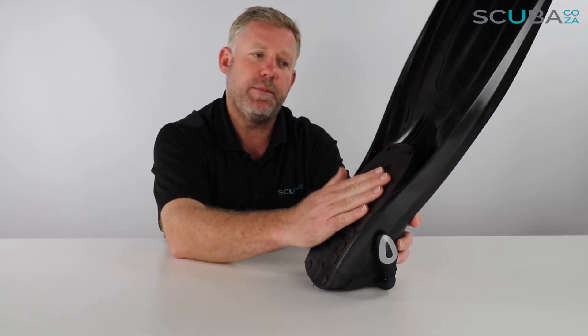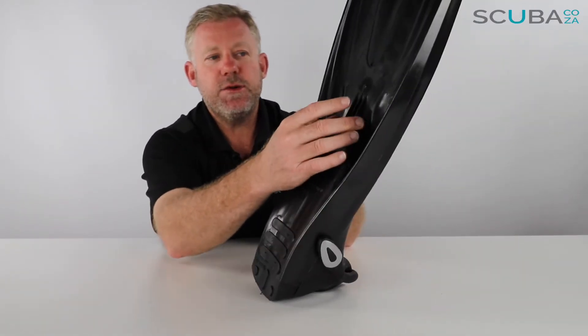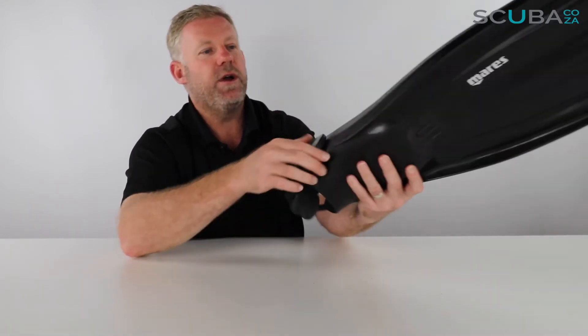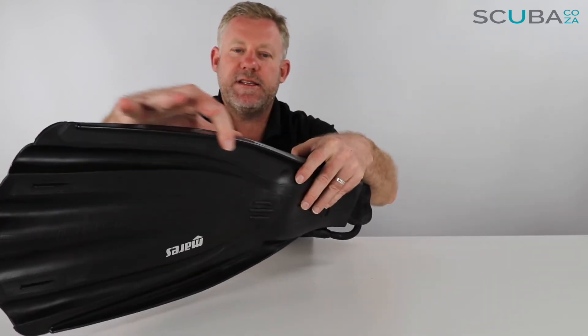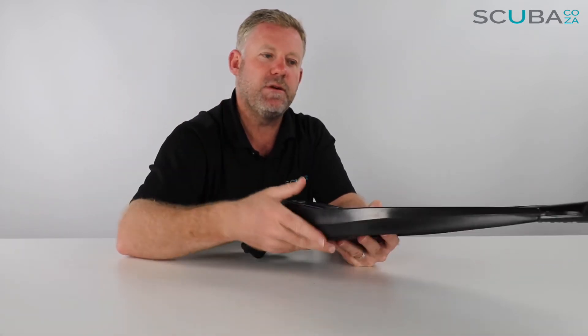It's quite a solid foot pocket at the bottom, and they've added extra grooves or channels there to allow more rigidity within the fin itself. As we work our way down the blade, you can see these really thick channels on each side, which give this fin a lot of rigidity and power as you push through the water.